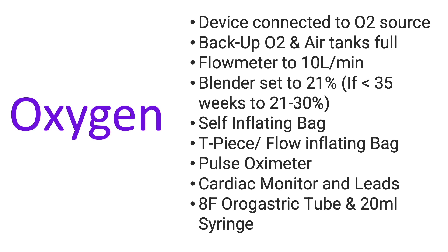Under oxygen, make sure that your resuscitator is plugged into the gas supply of your hospital. Make sure the backup oxygen tanks and air tanks are full. Set your flow meter at 10 liters per minute, and always remember when you set your flow rate, don't forget about your blender. Our blender should be set at 21%. If you're dealing with a baby below 35 weeks, you can consider the blender setting at 21 to 30%. We need to have a self-inflating bag available.